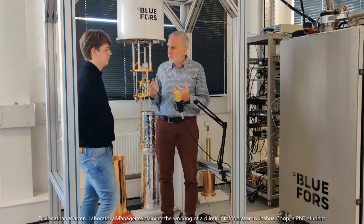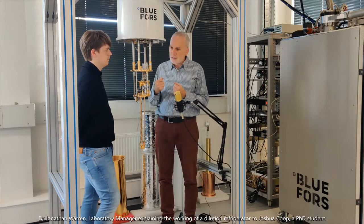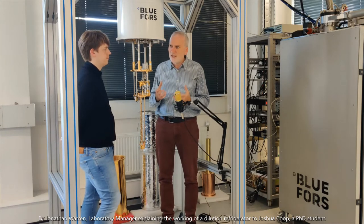The first thing that we do is use high-pressure helium gas, and we compress this to 20 atmospheres of pressure, evaporate it again, and keep doing that in a special device called the pulse tube. Doing that, we can get down to about four Kelvin — that's four degrees above absolute zero — and that is just about cold enough to make helium liquid.